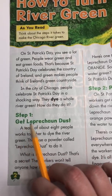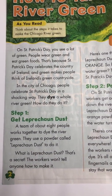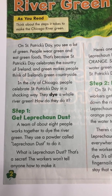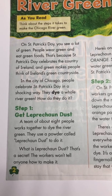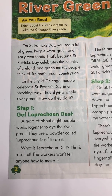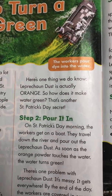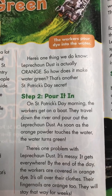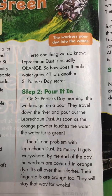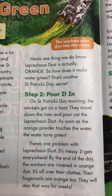Step one: get leprechaun dust. A team of about eight people works together to dye the river green. They use a powder called leprechaun dust to do it. What is leprechaun dust? That's a secret — the workers won't tell anyone how to make it. Here's one thing we do know: leprechaun dust is actually orange. So how does it make water green? That's another St. Patrick's Day secret.